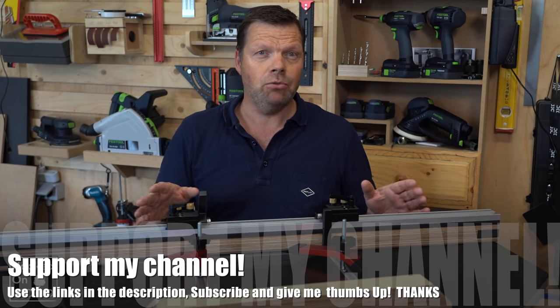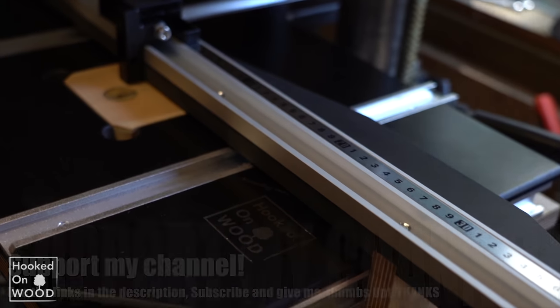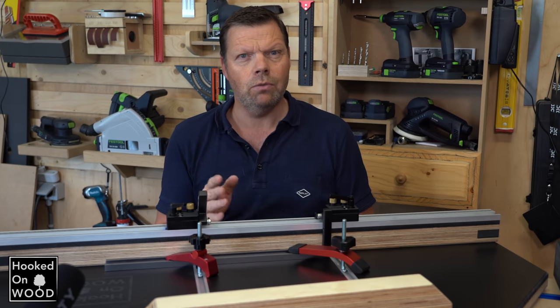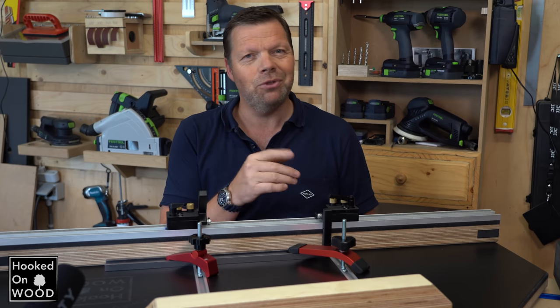All these products are sent to me by Banggood. There are definitely more T-tracks in the market, but the nice thing about Banggood is that they have a lot of T-tracks and accessories to make something nice and interesting for your workshop. I will continue this video with a voiceover, but I already want to thank you for watching.